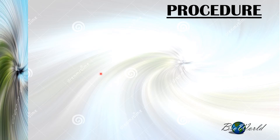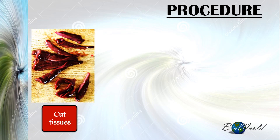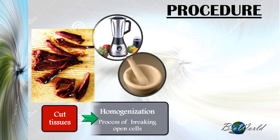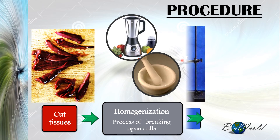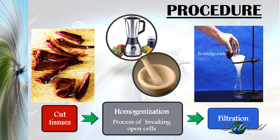For example, to study organelles and biochemical reactions in liver, the first step is to cut the tissue into smaller pieces to make homogenization easier. Homogenization is necessary to break open the liver cells and expose the organelles — we can use a blender, a mortar and pestle, or an ultrasound machine. The resulting homogenate is then filtered: larger tissue pieces collect in the filter paper as residue, while the filtrate containing the organelles is collected in a conical flask.